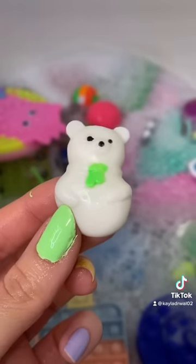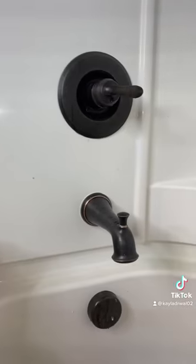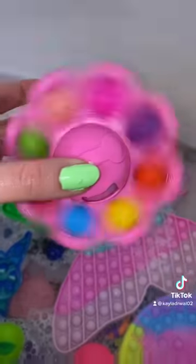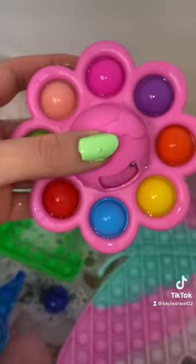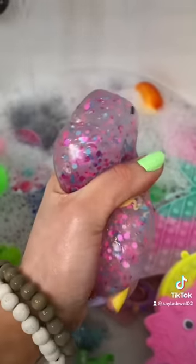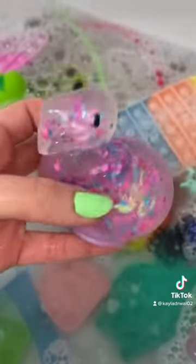That is so much better. Now we're going to add some fresh water. Which color is your favorite? These are seriously the coolest homemade stress balls ever. Like and follow to see part four.